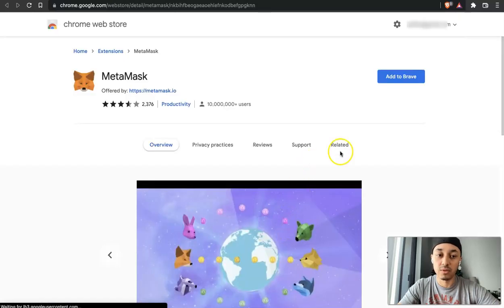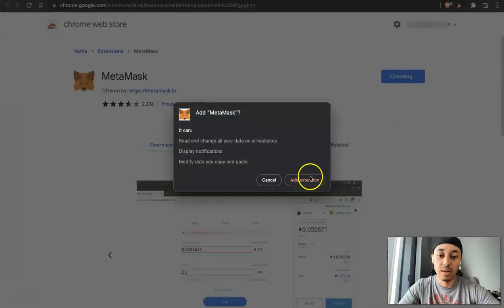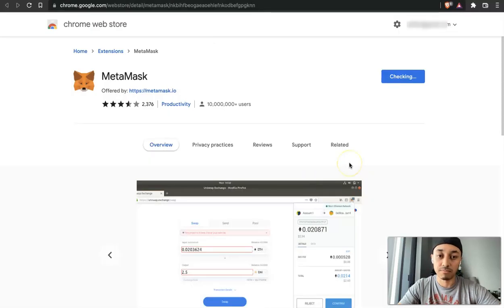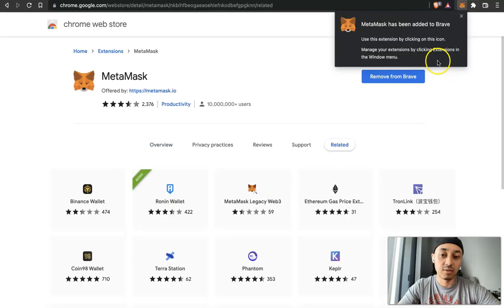If you have Brave installed, click 'Install MetaMask for Brave.' It's going to take you to the Chrome Web Store — Brave uses Chrome, so if you see Chrome, that's okay. Go ahead and click 'Add to Brave,' then click 'Add Extension.' Now we have MetaMask installed. You can see it says it has been added to Brave.